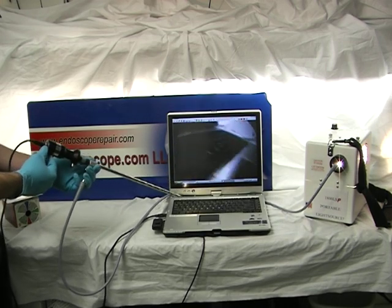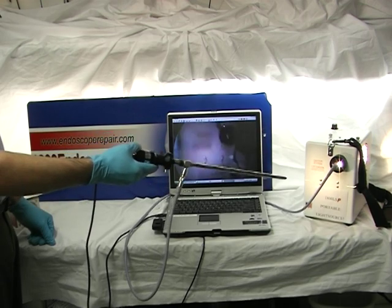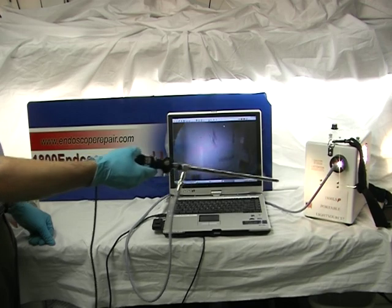You can use it with rigid endoscopes. You will require a light source. Couple it with our 1800 LSP light source for complete portability.